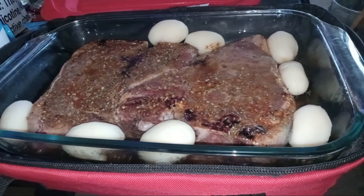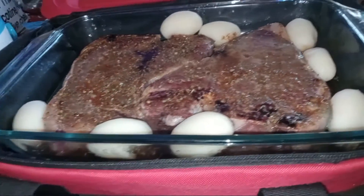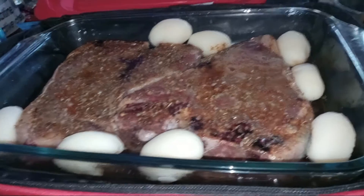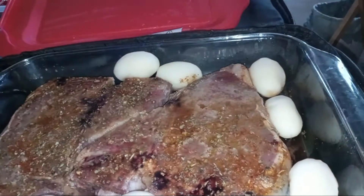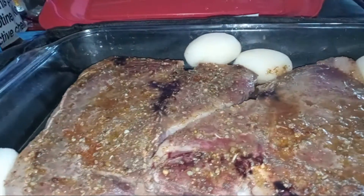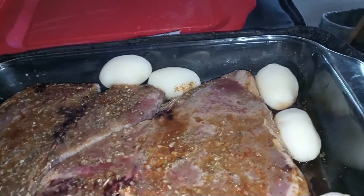Hey everybody and welcome back to the Hot Logic. Today I have my family size Hot Logic out. Inside I have two T-bone steaks and some whole potatoes. The spices I've used are always the same: smokehouse maple, Italian seasoning, a little bit of tahini, and a little bit of soy sauce.